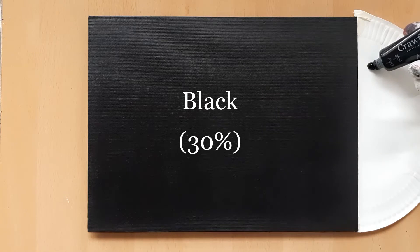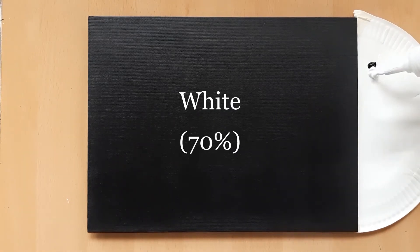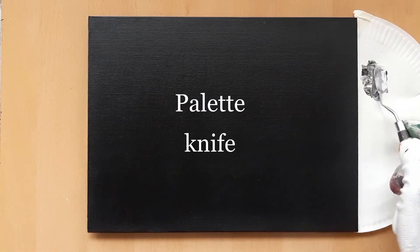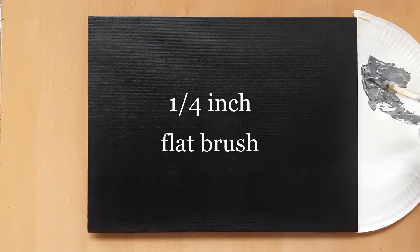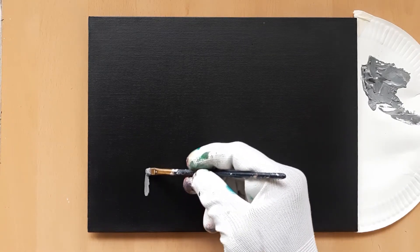Let's start by adding some black paint and white paint to the palette at a 30-70 ratio. Mix both colours using a palette knife to create a grey shade. Once you are done with the mixing, take this paint on a small flat brush and draw the tree trunk and the main two branches. Please make sure that the lines are not straight.